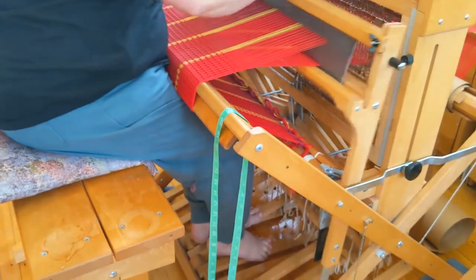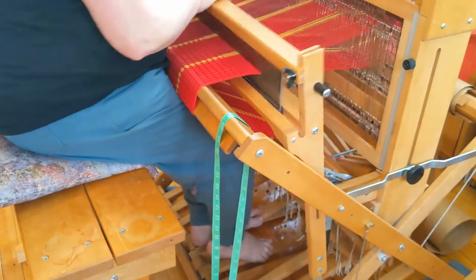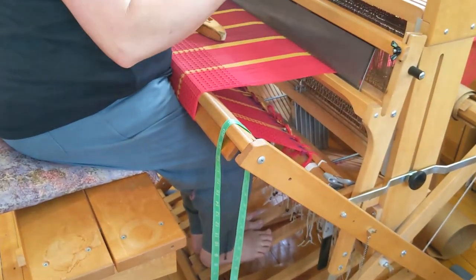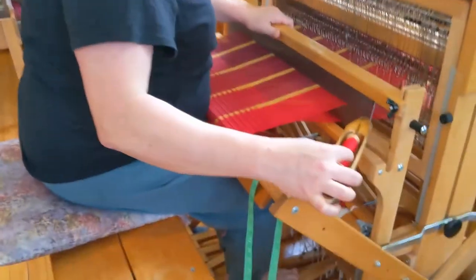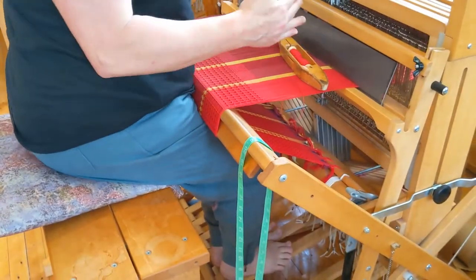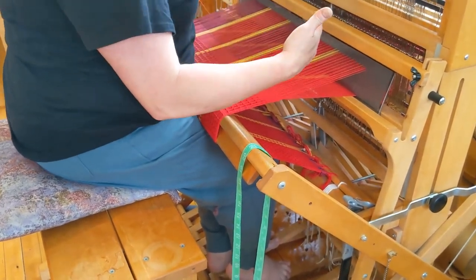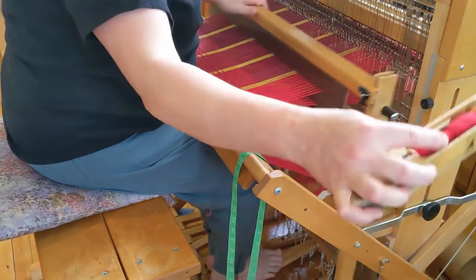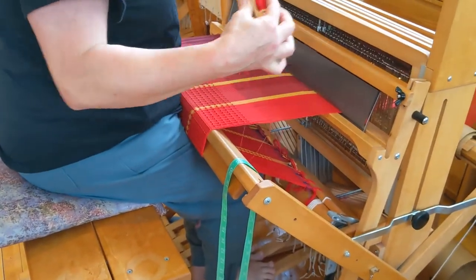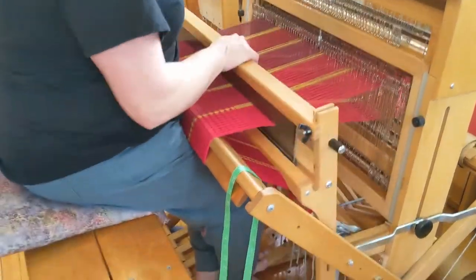Notice that when I start getting into rhythm, my hands get closer into my body. When you're separating out the different movements, you can bring things out further. But when you really tighten things up and get into rhythm, you keep your hands closer.